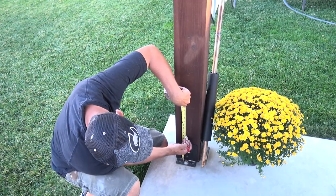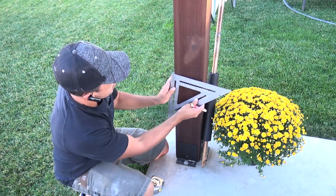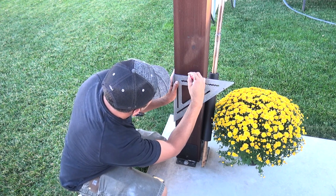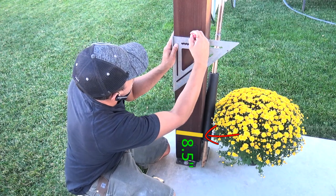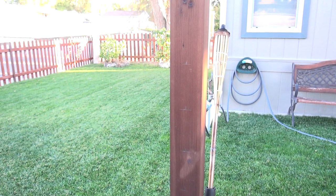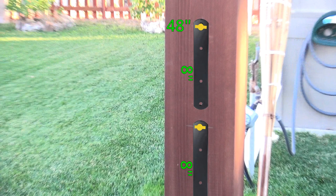To start off with I need to make marks where I want my 2x6's to be mounted. The 2x6's will be spaced at about two and a half inches apart from each other, and the bracket mounting holes are approximately half an inch wider. So if I make my first mark at eight and a half inches from the ground, that will give the bottom 2x6 approximately two and a half inches of space from the ground. Then I can make marks at every eight inches going up until I reach 48 and a half inches, which will make my wall four feet high with two and a half inch spacing between the boards. These marks indicate exactly where the top hole for each railing bracket will be located.